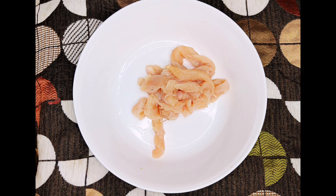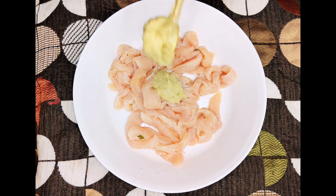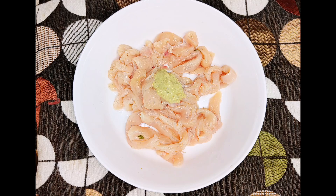First of all, we will marinate 300 grams of boneless chicken, cut into strips. Add 1 tablespoon of ginger garlic paste and 1 tablespoon of lemon juice.